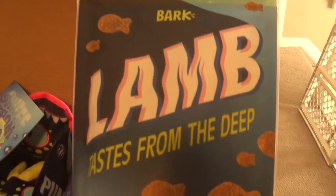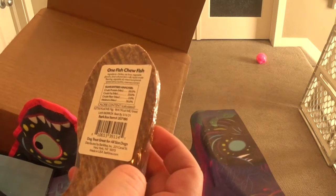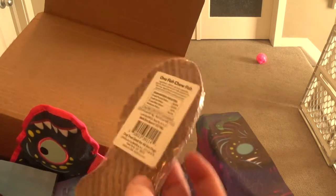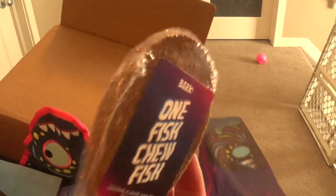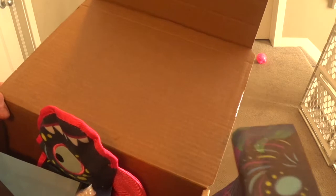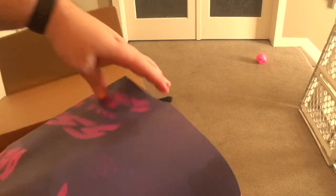The other one is lamb — which, you know, because of all the lambs in the ocean, I guess. Same thing — the main ingredient is lamb, which is always good when something real is the main ingredient instead of filler. And one more treat: the One Fish Chew Fish. Okay, it's chicken flavored. I guess they shaped it like a fish but it tastes like chicken — I kind of expected more like a salmon flavor if it's going to be sea themed.